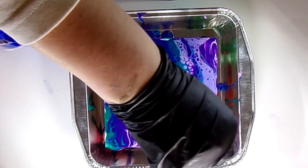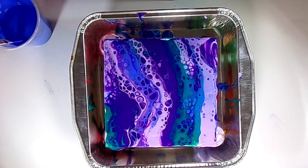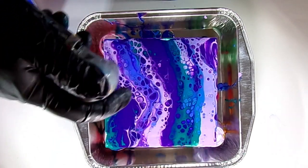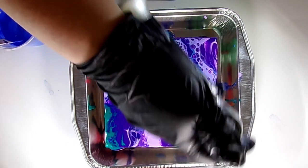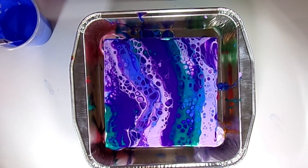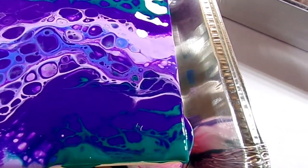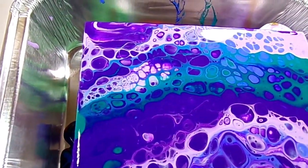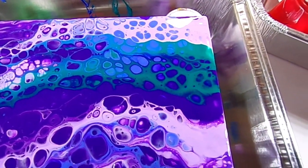I particularly enjoy seeing larger cells, small cells, and lacing all in the same piece — the whimsy swipe does create that variety. Now I'm giving it a little bit of a torch, but this time it's not really doing much since the cells have already popped up. In the corner, this green lacing across the top of that purple is really pretty. This one kind of reminds me of a mermaid vibe — some mermaid colors.